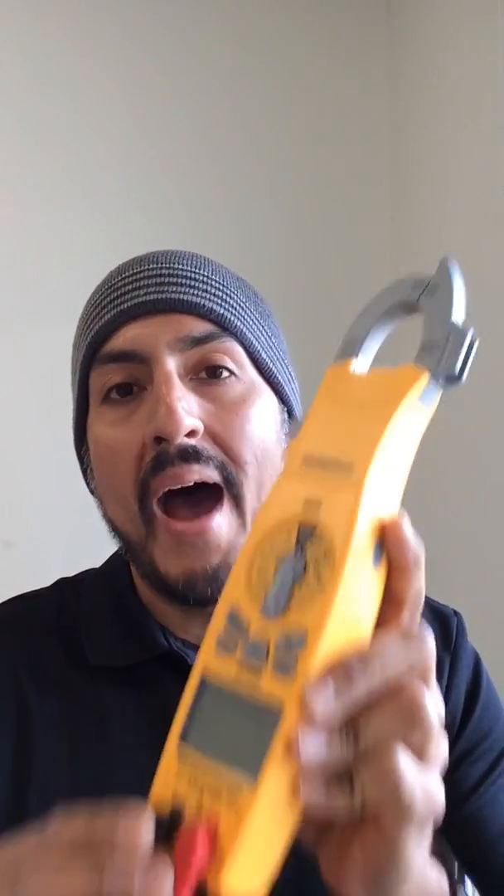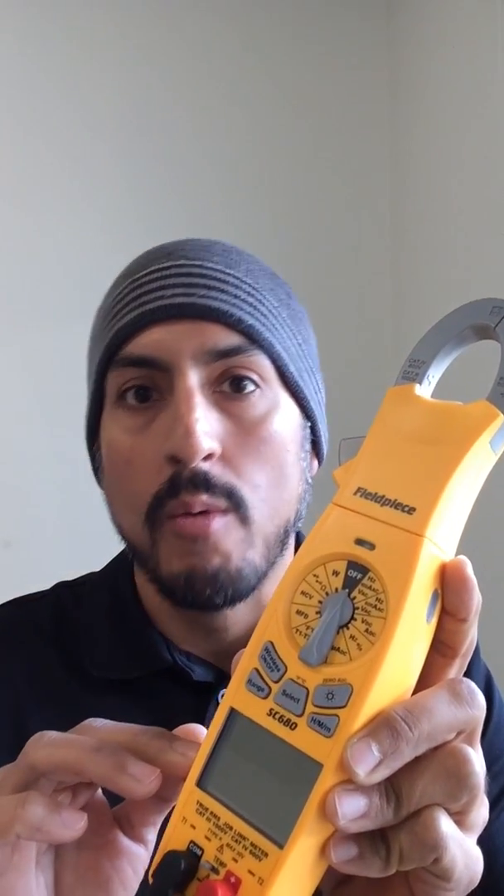So what's so special about these guys? Well, number one, these are JobLink power clamp meters, which means that they have Bluetooth wireless built in so that they can connect directly to the JobLink app without the need of that pesky JL2 transmitter.